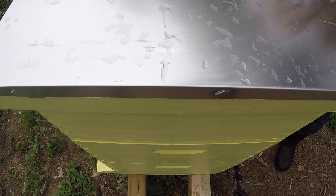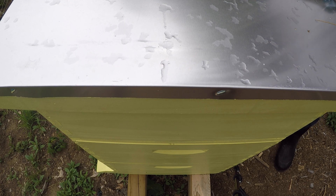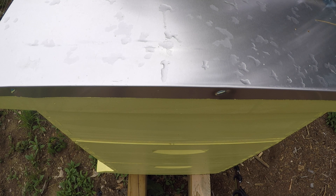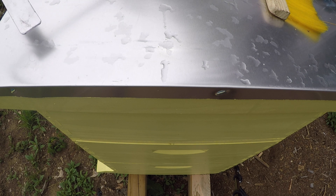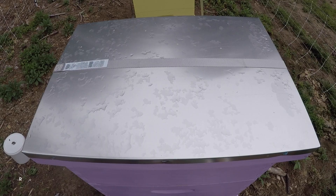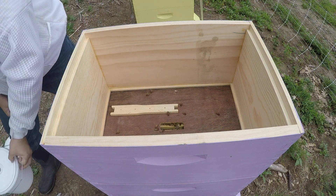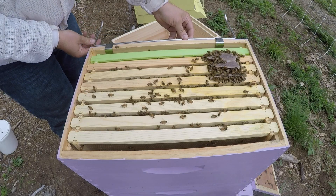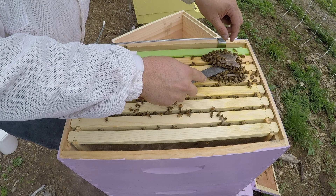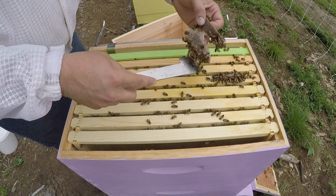I was ill-prepared this week. I wanted to have a honey super ready to go for the Italians just in case they needed it, and the way my week went I didn't get it done. With my luck we're gonna get in there and they're probably gonna need it and I'm not gonna have it. The sugar syrup feeder is completely empty — thirsty bees. They really seem to continue to want to eat the pollen patty despite the volume of pollen they're bringing in — they're still eating a lot of it.